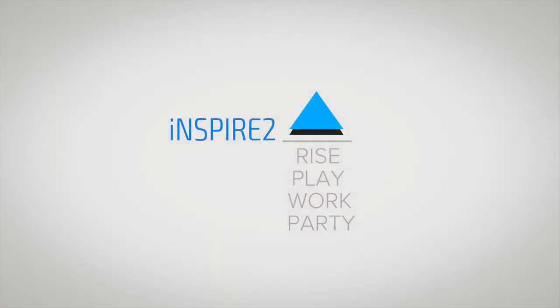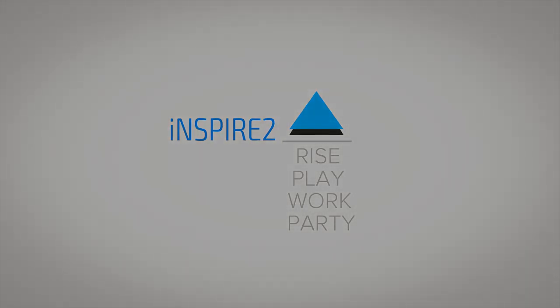That's it for this video. If you liked this one, don't forget to hit the thumbs up and subscribe to our channel. This is Ayat Naraj from InspireToRise.com signing off — stay inspired.